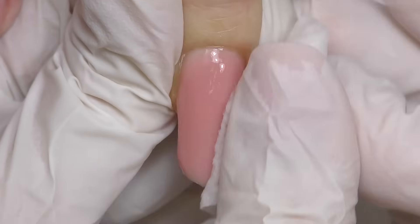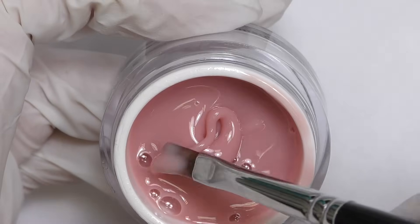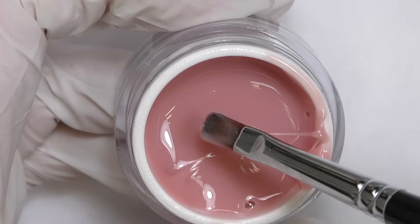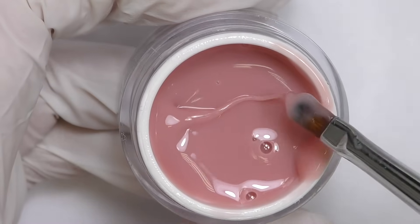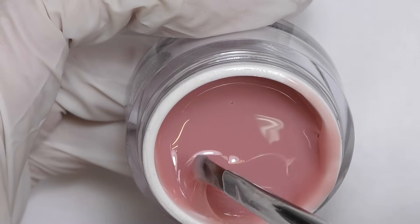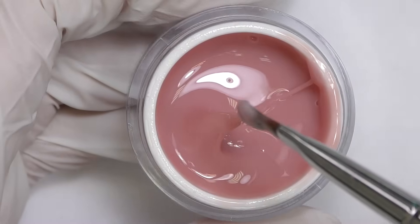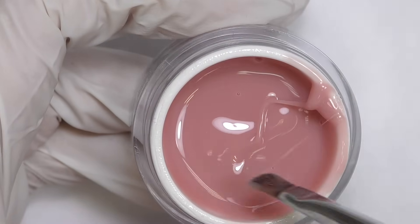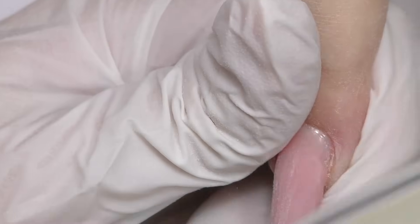Now let's take off the sticky layer. Here's an important tip: when working with gel you may have bubbles in your jar. Pick up the product from the side without bubbles, not where the bubbles are. If you pick product with bubbles, they will get into the nail and once cured there will be an air hole — these nails may break if the bubbles are big enough. With this medium consistency it's pretty easy to get rid of bubbles: just leave the jar open for a few minutes and they will be gone. Also avoid stirring the gel too much, as that can cause more bubbles.